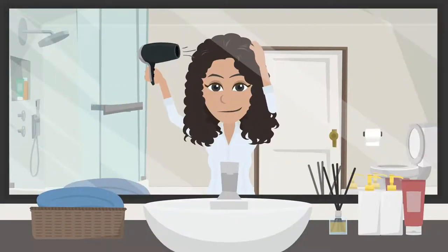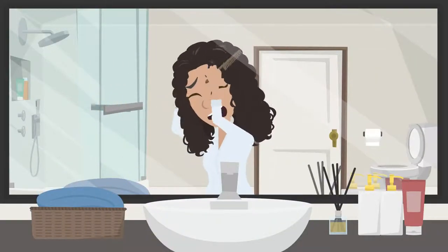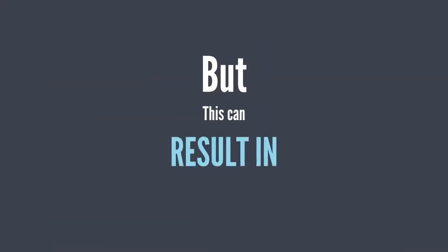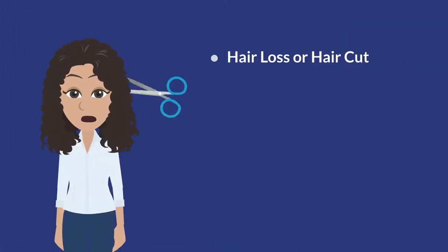Meet Britney. She loves her hair, but they are tangled and matted. She wants to stylize her tangled and matted hair, but this can result in: 1. Hair loss or haircut.